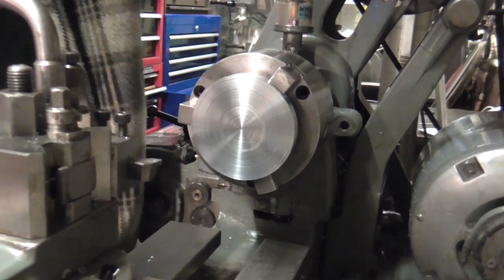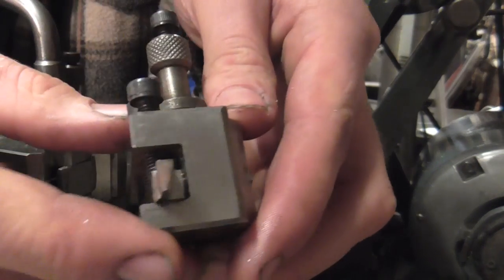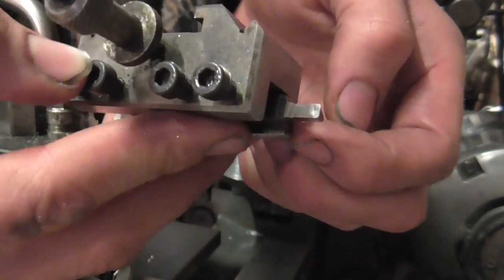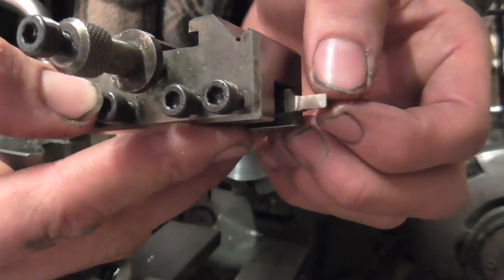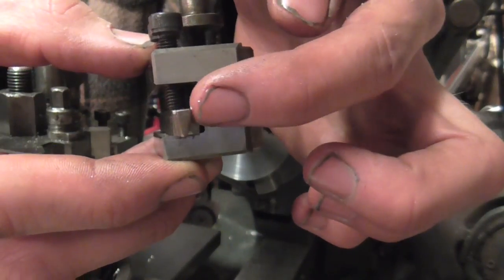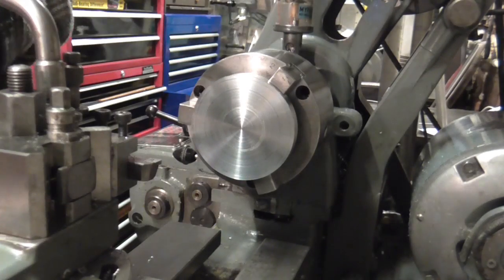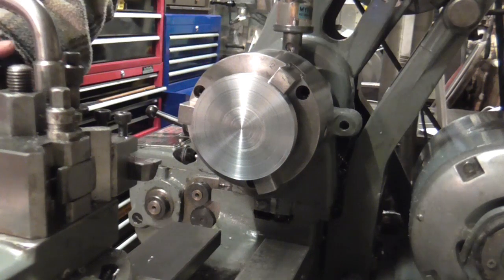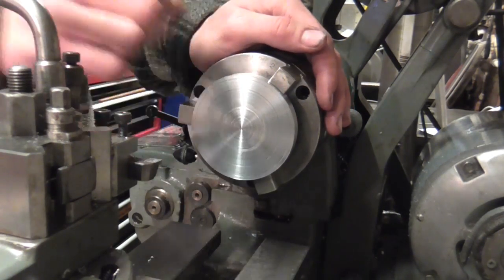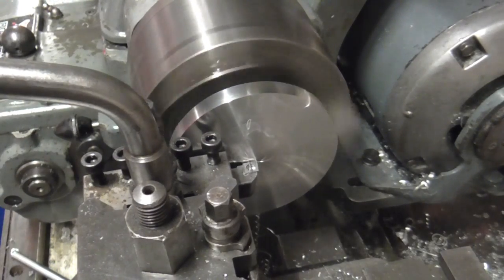To do this I could use a boring bar or something, but what I've actually done is ground a trepanning tool, which is effectively a face grooving tool. You might be able to see it there — flat on the end, small radius each side of the tool, and an angle ground here to allow me to plunge straight into the face. First up though, I'm just going to face this off and take the stock down to thickness — this should be the finish facing cut.